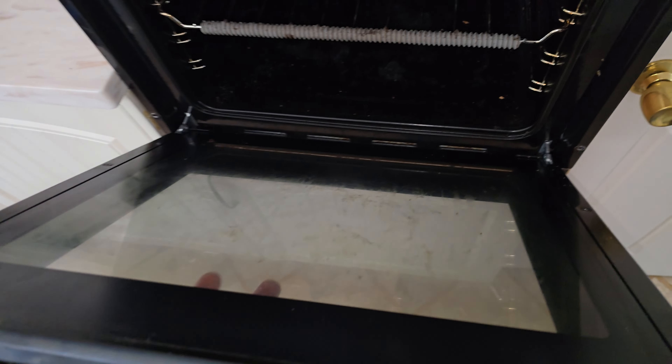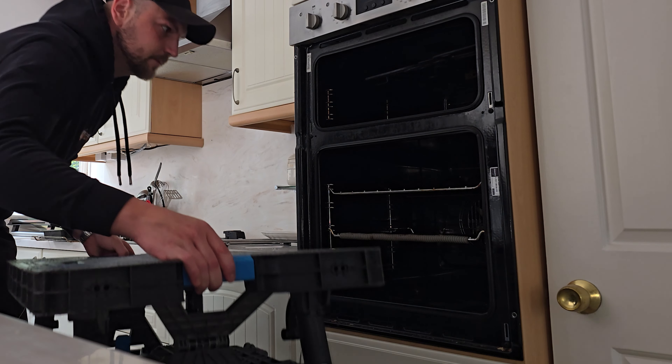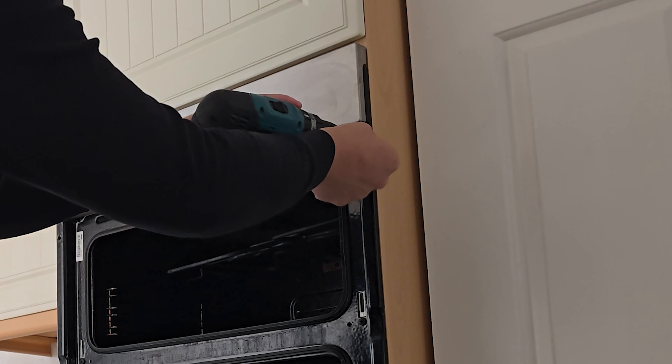Now we don't have to worry about smashing any glass and the machine should be light enough to shift. I've got this folding table, but anything that's a similar height to the oven will do. There are normally a couple of screws securing the machine to the surround — this machine's got four, just remove those.